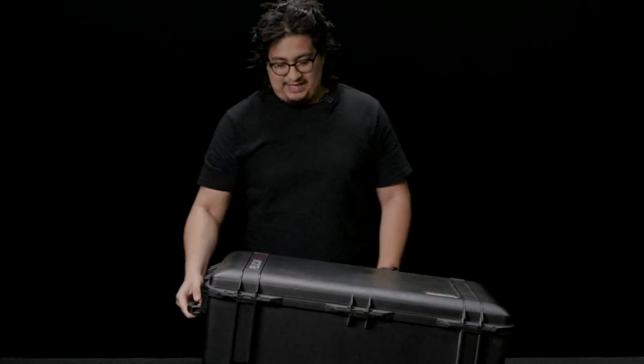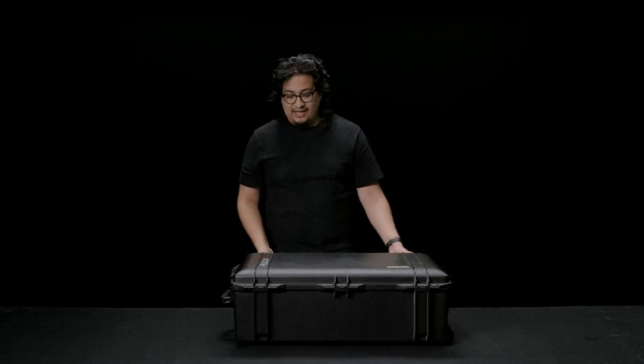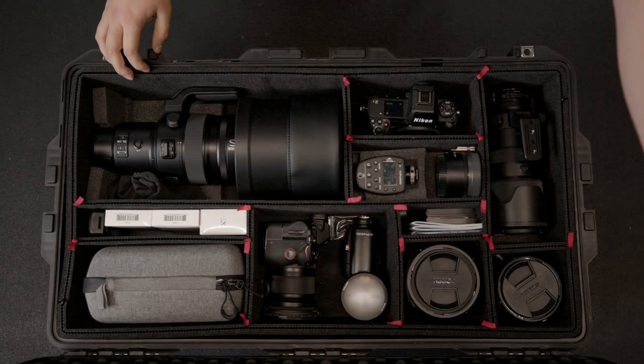As you guys can see, he has a Pelican Air 1615, made in the US. This thing is hefty and can probably endure a lot.